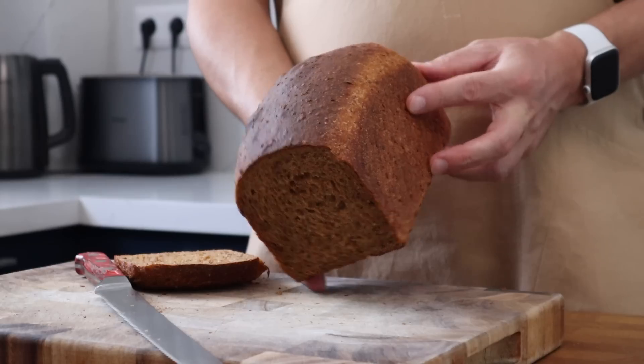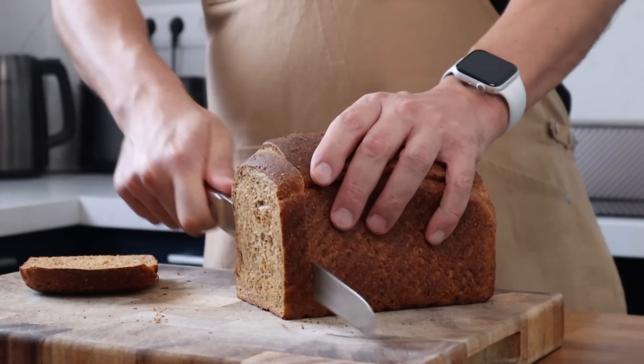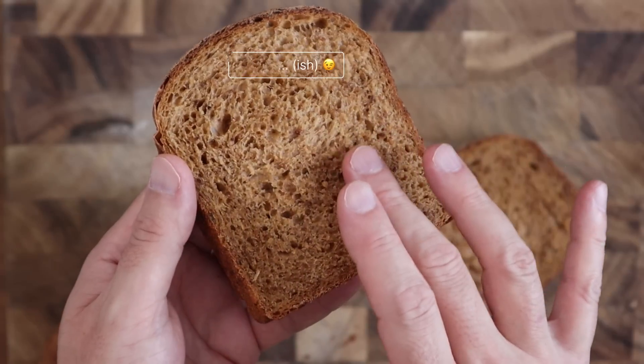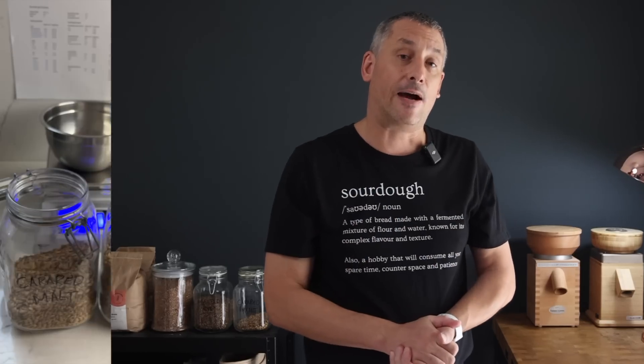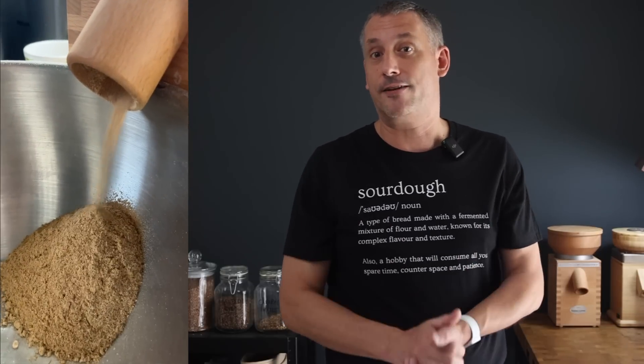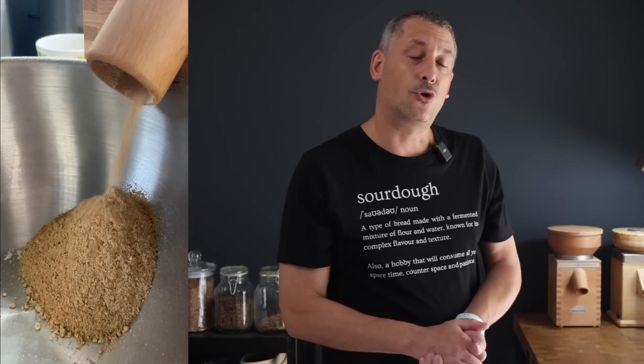Today I'm going to show you how to make a hybrid sourdough granary loaf. It's going to blow anything you've bought from the shop straight off the shelves, and the recipe is super simple. The secret, the key, is to find a flour blend that just knocks your socks off. I'm going to show you how you can mill your own at home, but you can equally find great flour blends from local mills.